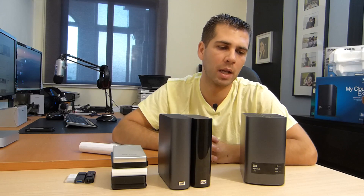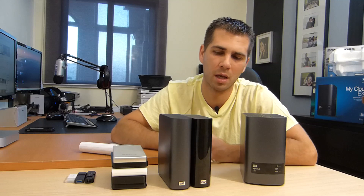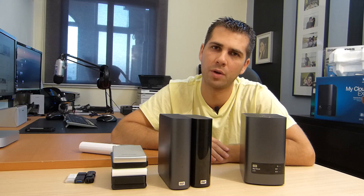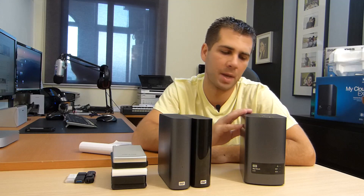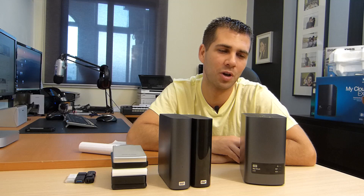Why did I go with Western Digital? Because I'm really happy with their products. I've got two other WD products here that I've been using for the last 3–4 years and I'm really happy with them. When I saw this one coming out, I thought it was a really good option.